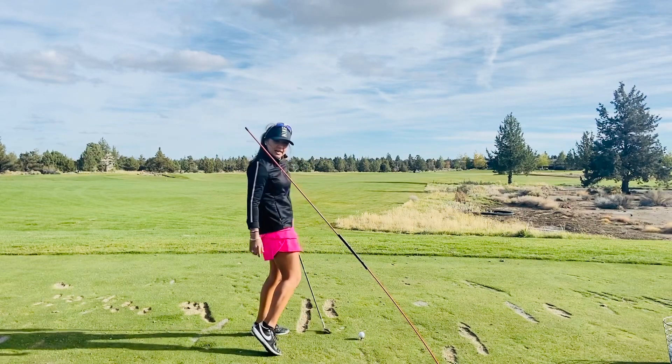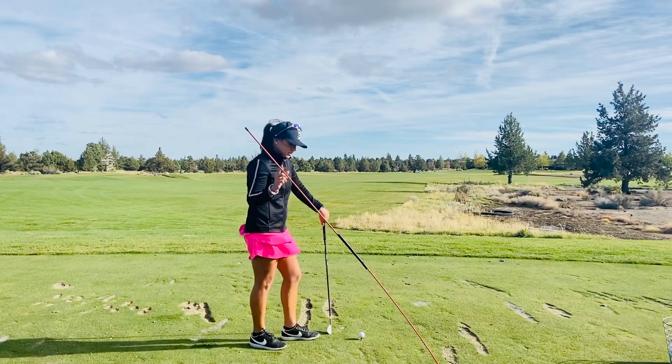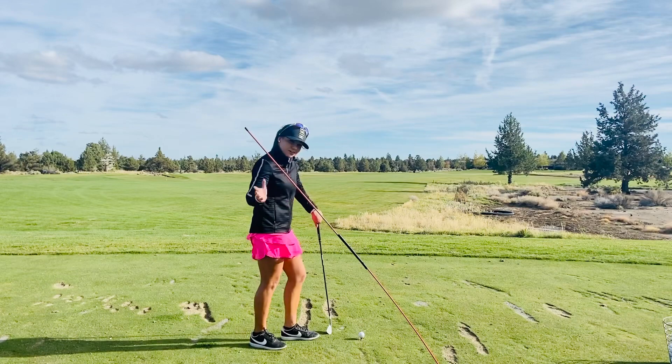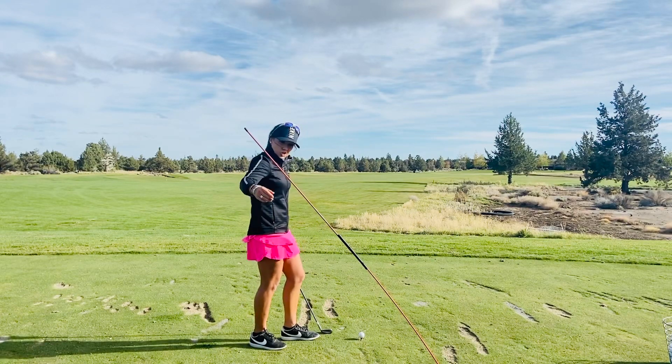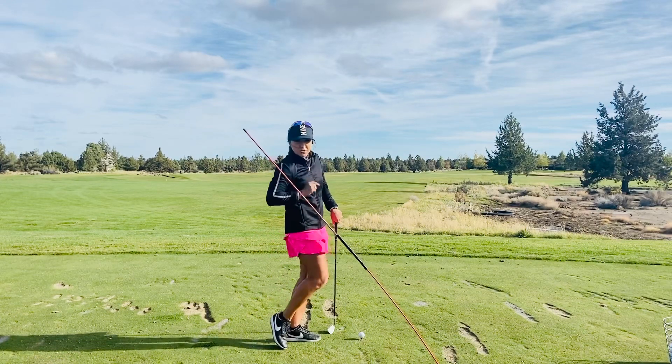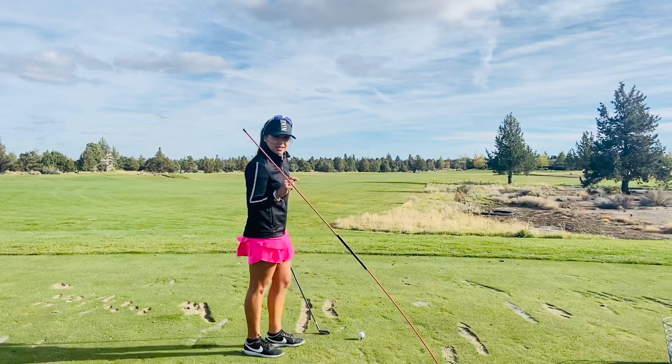They're just wiping across their body. One little disclaimer I have when you do this drill: if you are a player who tends to be a little steep, you could hit this shaft and harpoon yourself or impale your body — do it at your own risk, I'm not taking any responsibility for that.